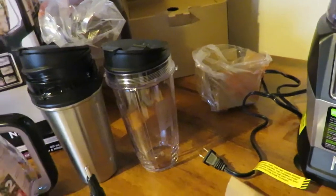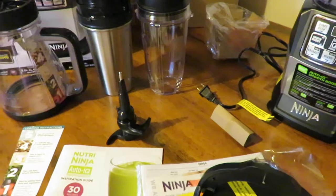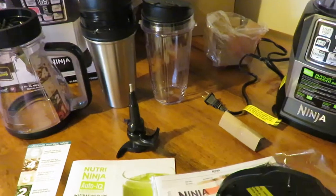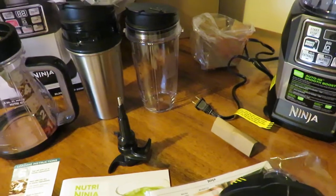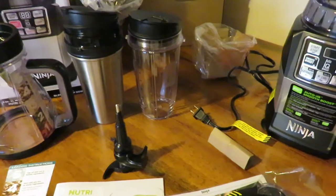I can't wait to get started — we're going to make some salsa in it today, so if I can I'll show you the recipe. I wanted to share this for anyone who's been thinking about getting it. I was debating back and forth which one to get because I wanted to be able to make doughs, chop things, do smoothies and milkshakes.